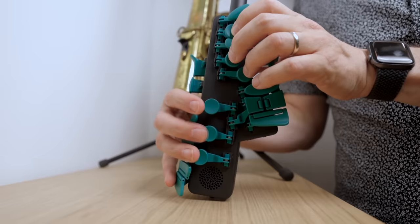Now while the Travel Sax 2 is a pretty nifty gadget, there is another electronic saxophone out there that I quite like called the Emeo. I made a review of that one — you can watch it here next.